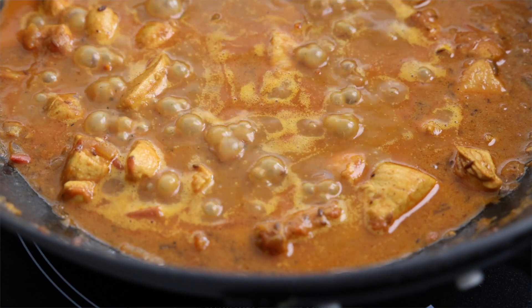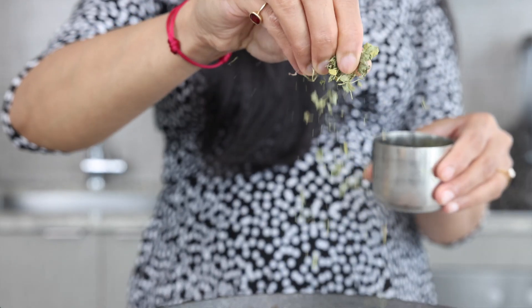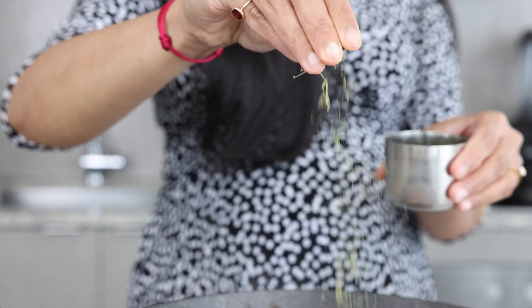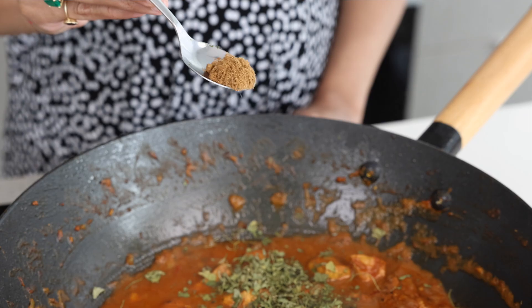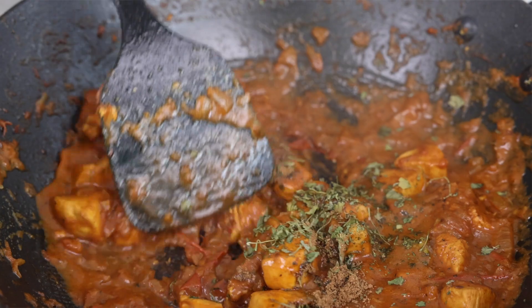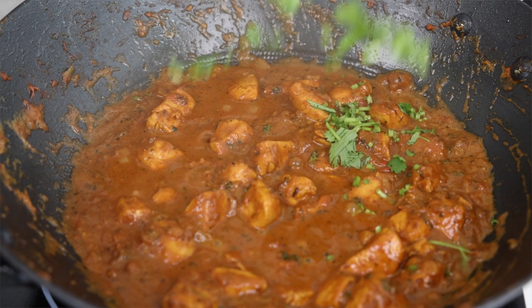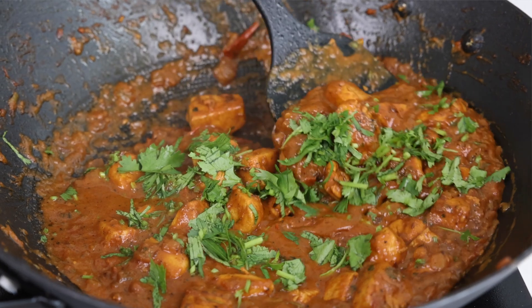We're going to cook the chicken until it has become nice and tender and until that curry has slightly reduced down. Our chicken hundi is almost ready — it looks incredible. Now we're going to do the final seasonings: a little bit of crushed kasuri methi for amazing flavor, a sprinkling of garam masala, a nice mix, and then off the heat, a little bit of fresh chopped coriander. And there you have it — easy chicken hundi.